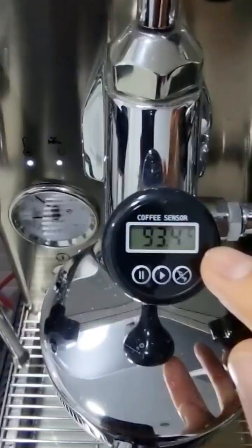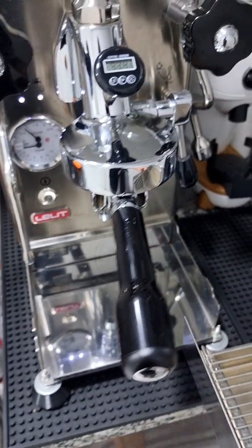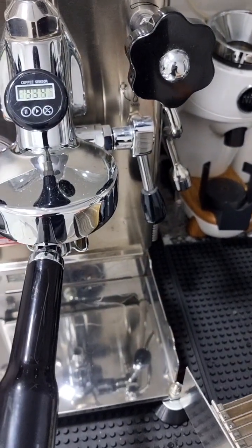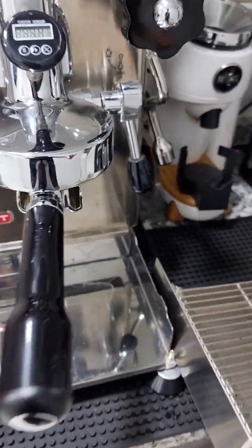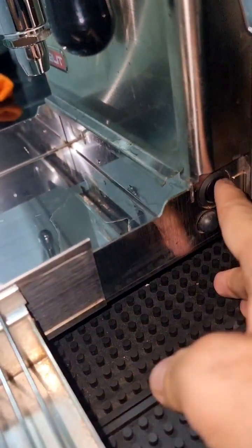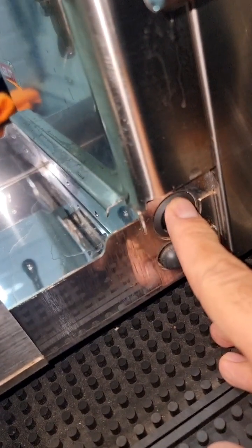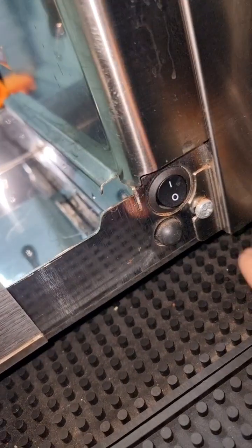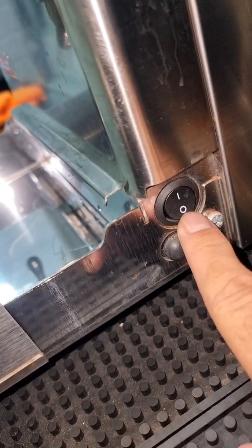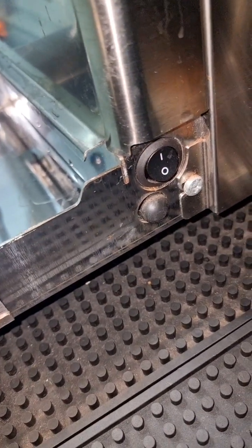Right now the temperature of the machine is 93.4. This machine has different temperature settings — it doesn't have a PID but it has something called a thermostat, and they call it a kind of smart heat exchanger. On the side panel there is a switch that you can toggle between two modes: the first mode, which I'm always set to, is the brew mode that gives priority to the espresso, and the second mode converts it into a normal heat exchanger.